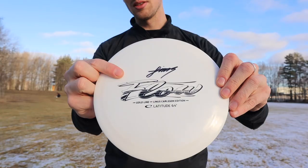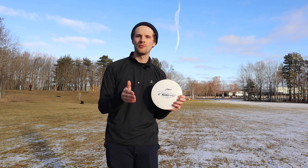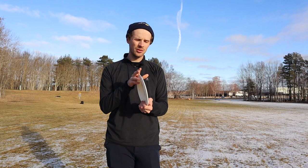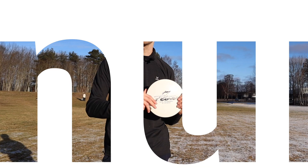Let's start to talk about the disc in general — how it looks, how it feels and so on. The stamp is real basic, says Linus Carlson Edition. I also got the signed one, which is really nice. I think there are some left at Latitude 64's factory store, but the signed ones are out. The disc is really domey, it has a good pop top. If you like dome discs, you're going to like this one. I have normal size male hands and the disc fits really nice in the hand — I can't almost complain at anything, to be honest. Looks good, feels good, and it's the gold line plastic.